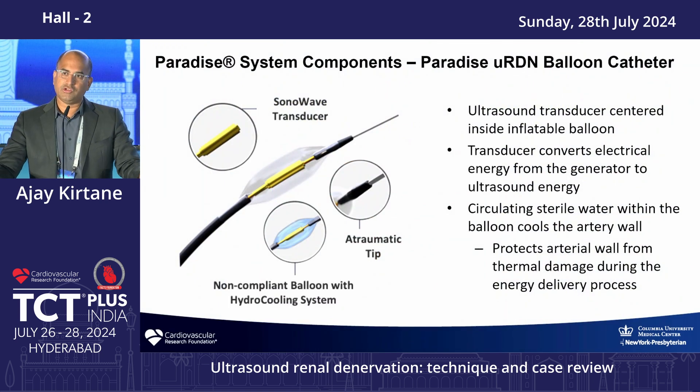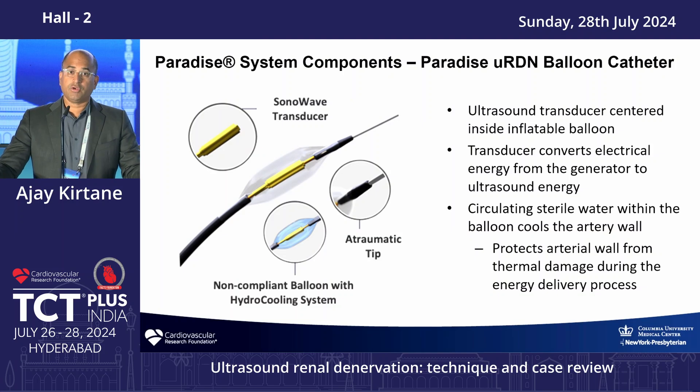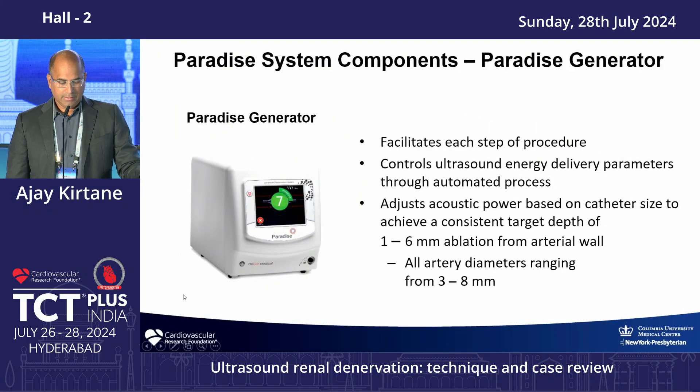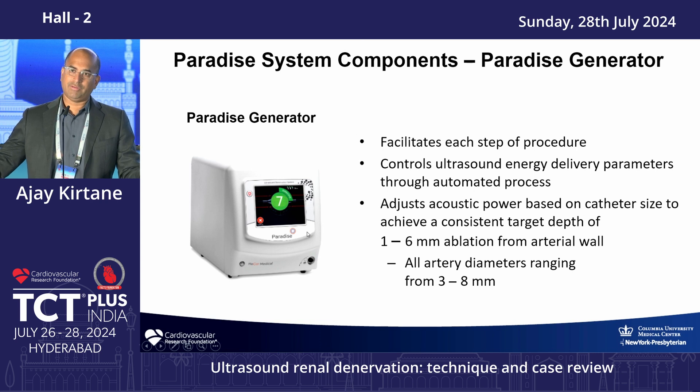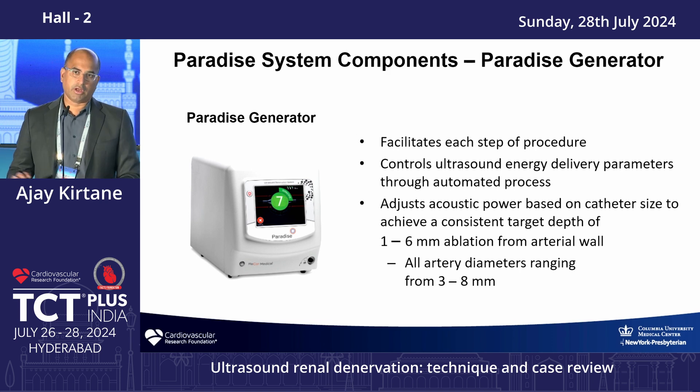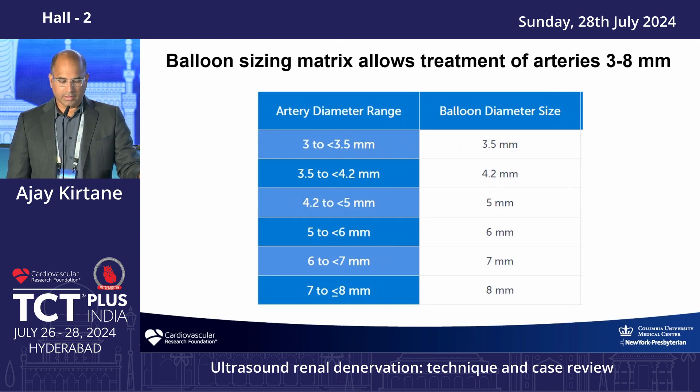The catheter technologies are generally either balloon-based or non-balloon-based catheters connected to a generator energy source. For ethanol ablation, no generator is needed since it works by denaturation. The ReCor system is centered within the artery with a cooling balloon. Both generators have the ability to adjust the amount of energy delivered — either based on sensing in the case of RF, or based on balloon size in the case of ReCor. With Medtronic you can select which electrodes to apply; with ReCor it's a single central system.